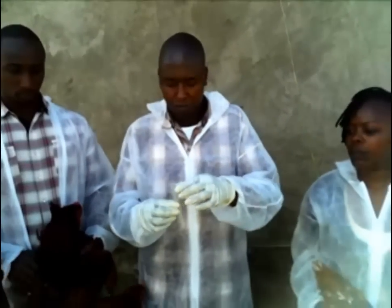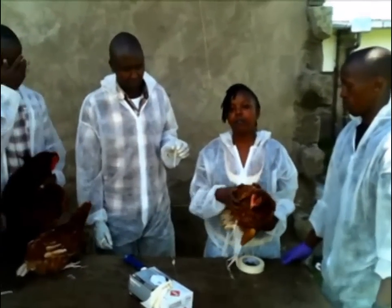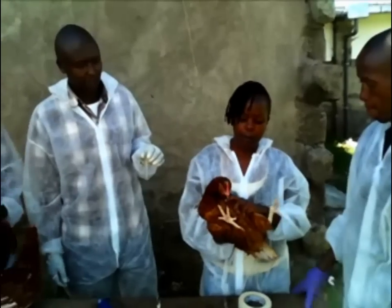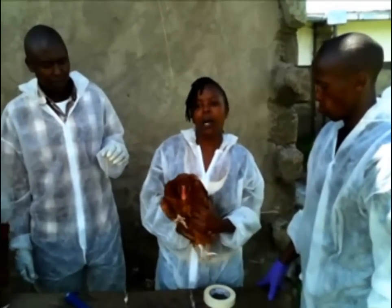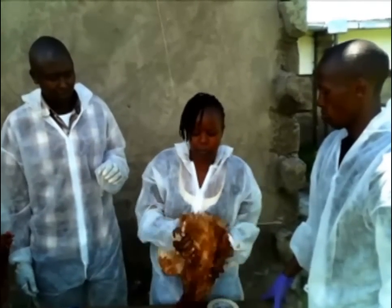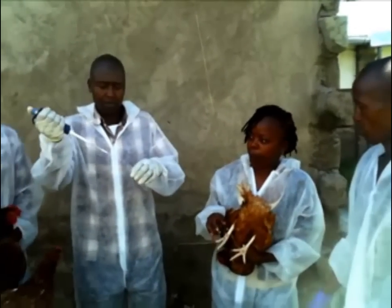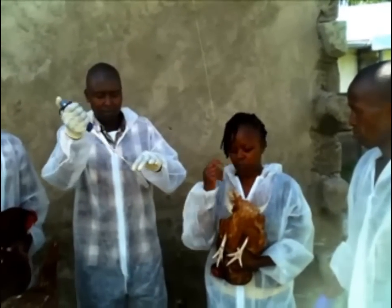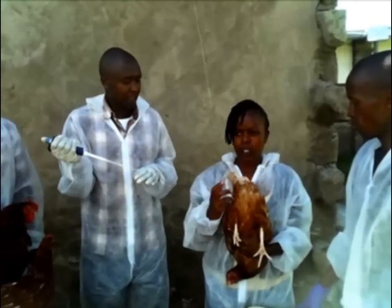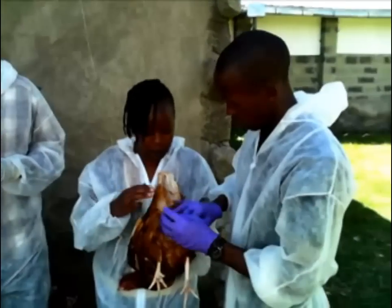Now we move to the section of the hen — the deposition of semen into the female. We will use the most commonly used method: vaginal insemination. This is supposed to be done by two people. One person is going to hold the female upside down with its back facing your stomach and with your legs in between. Then the second person should be ready with the pipette. We will only need about 0.1 ml for deposition of semen into the female. To deposit the semen into the reproductive tract of the female, we need to invert the cloaca so that we are able to expose the opening of the vagina and be able to deposit the semen.